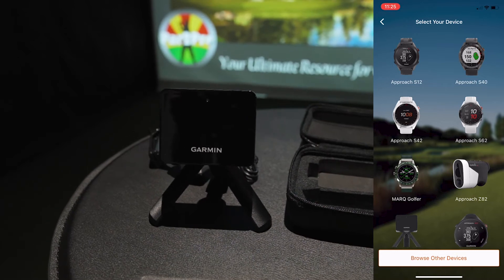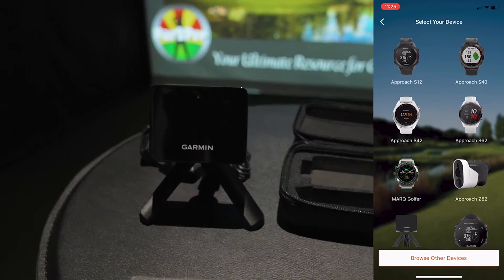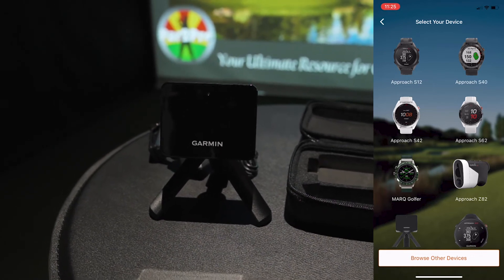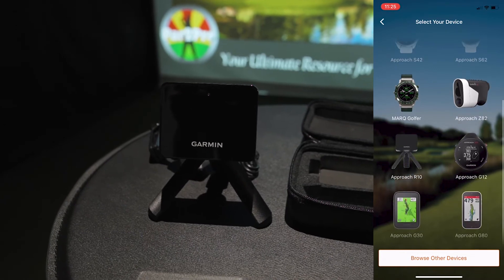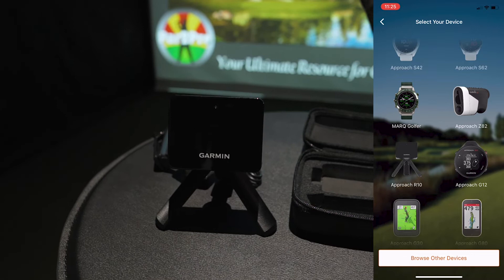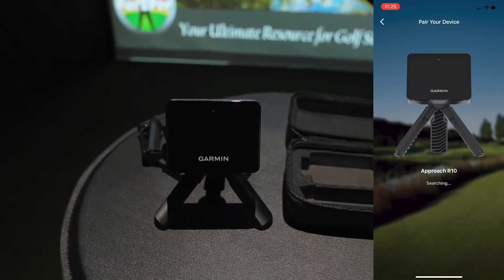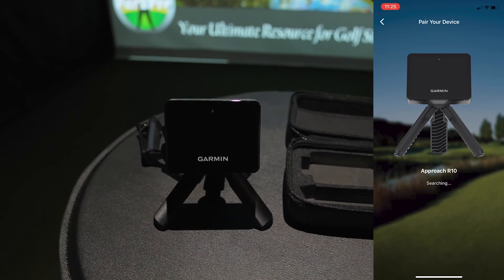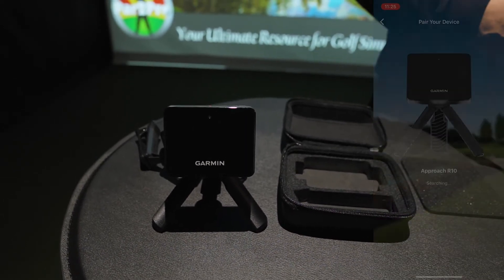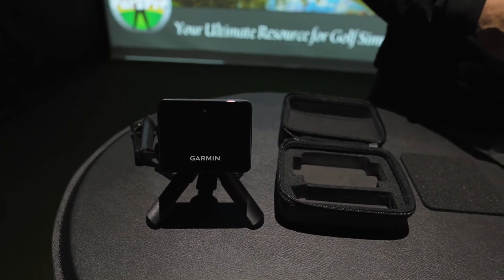Once you get into the Garmin Golf app and navigate to the Add Device section, scroll down and you'll notice that the Approach R10 is one of the options. Click it, and once it's in pairing mode, click Start. Once it detects the Garmin device, it will connect — it's usually a 30-second to one-minute process, as long as you've got it in pairing mode.